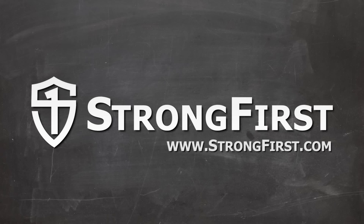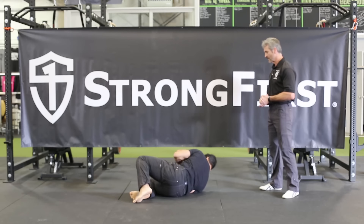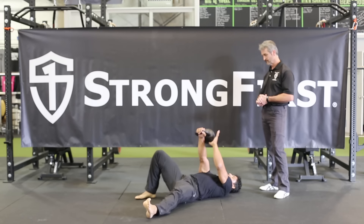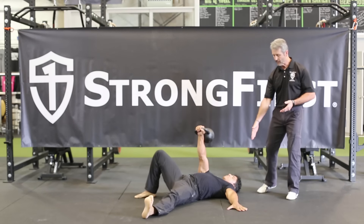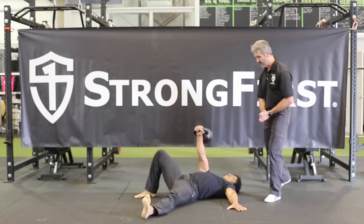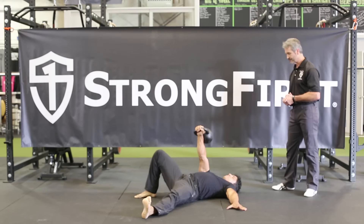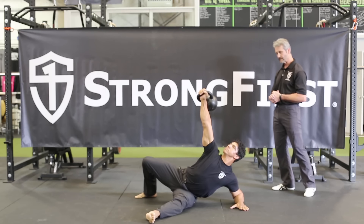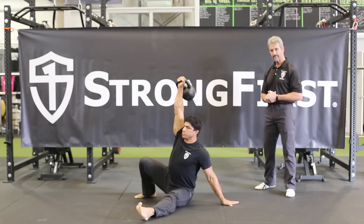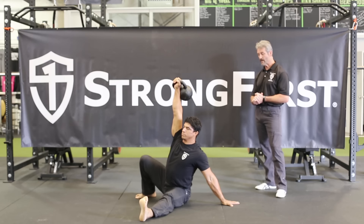Zar will start on his side and roll to press. He'll maintain about a 45 degree angle with his arm and match that angle with his leg. Now he's going to roll to his elbow, then come up and post to his hand. Then he's going to do a low sweep.